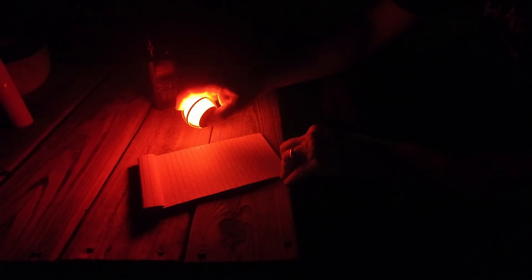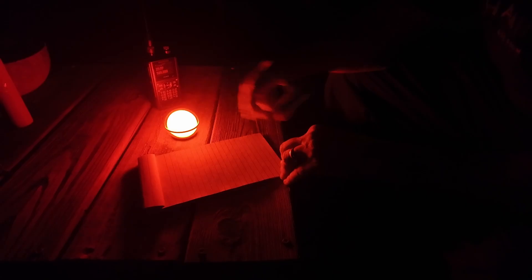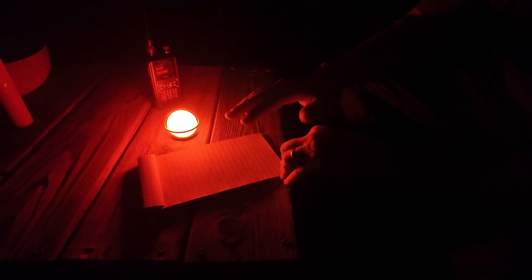There's the red light on the lowest setting, and you can see that's still plenty to write with. I'll go ahead and press and hold that bottom button again — and that is its max setting. Honestly, if I was trying to preserve my night vision, the max red setting is just a little bit too much even with red light.